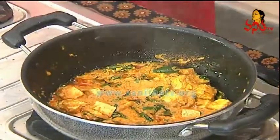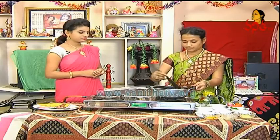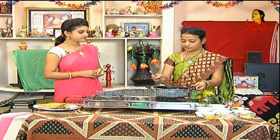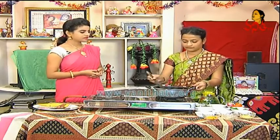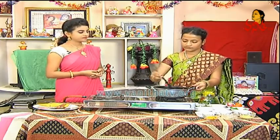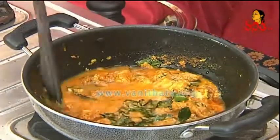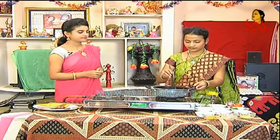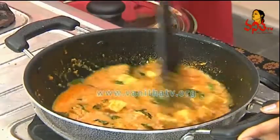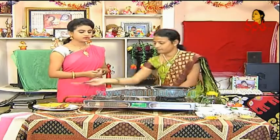We will wait for 2-3 minutes. We will wait for the gravy. It will be thick and loose. We will wait for the liquid and for the requirement. We will wait for the quantity. We will wait for the water. We will wait for 1-2 minutes.